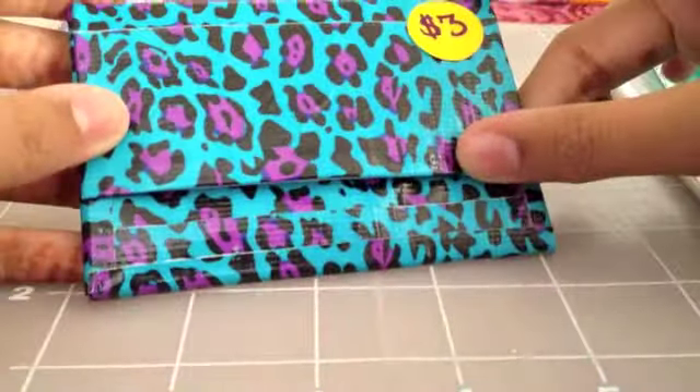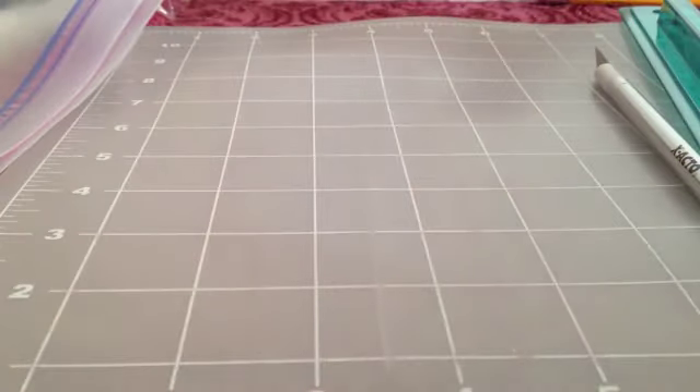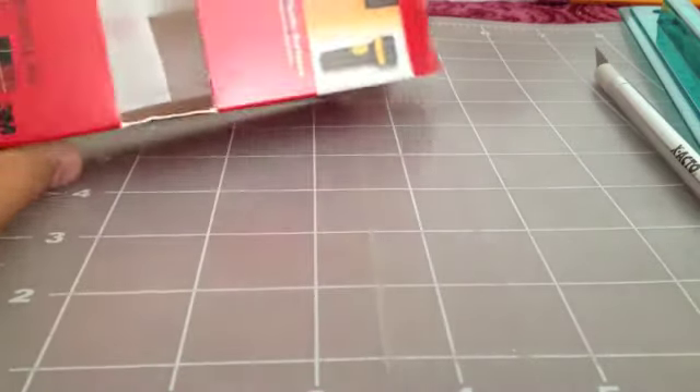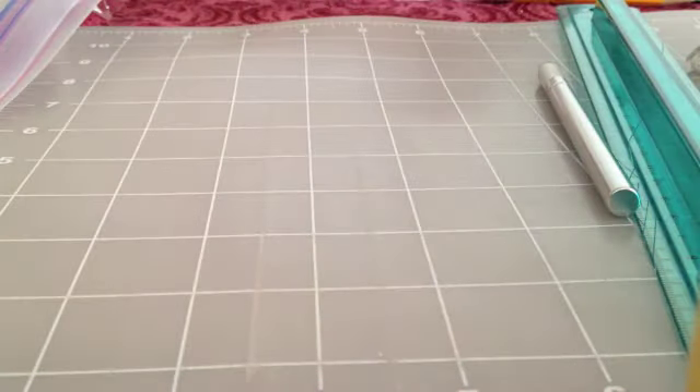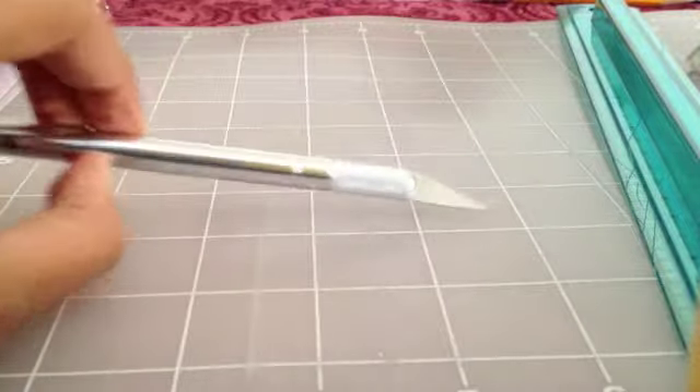So I'm going to show you guys how to make this. The things you're going to need are some Velcro. I'm using these Scotch Purpose fasteners that have four feet of Velcro — it has a lot, so I would recommend getting this. You can get these at Target.